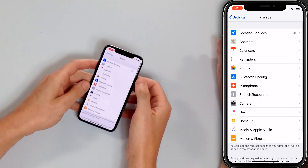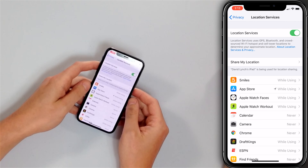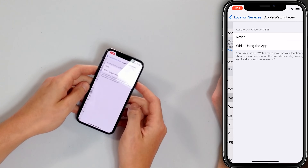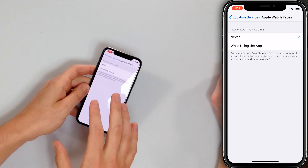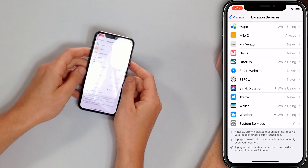Tap Privacy, then tap Location Services. You can turn off Location Services at the top, but I don't recommend doing that. Instead, look through the list of apps and identify which ones need to know where you are. Ask yourself: does this app need to know my location? If the answer is no, turn off Location Services for that app. For example, the Apple Watch Faces app doesn't need my location, so I'll tap it and select Never.